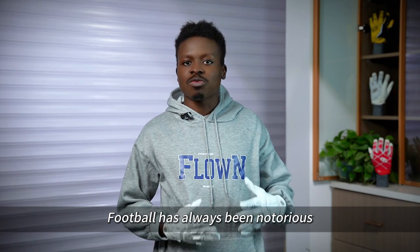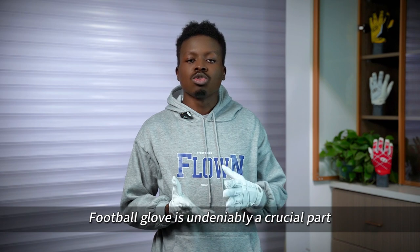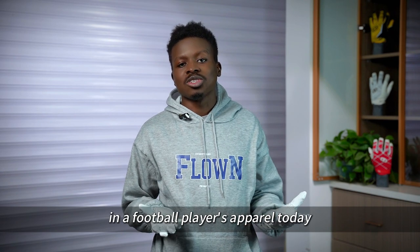Football has always been notorious for its rough and dangerous play. A football glove is undeniably a crucial part of a football player's apparel today.